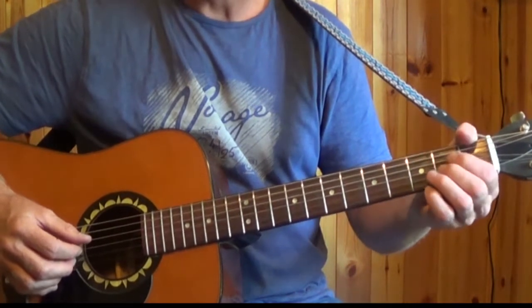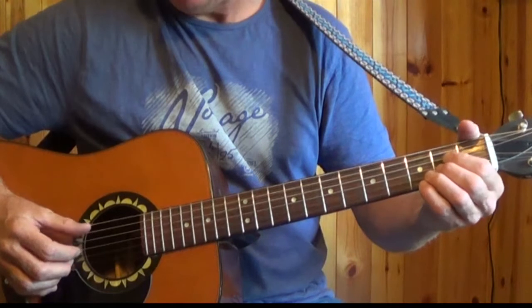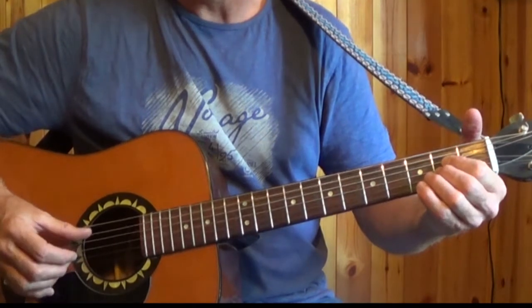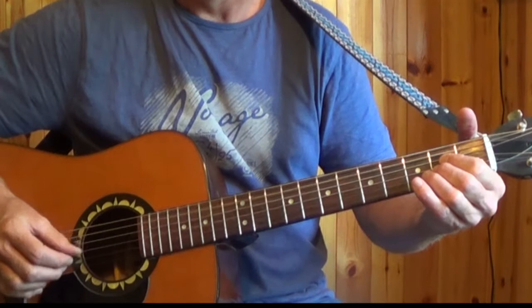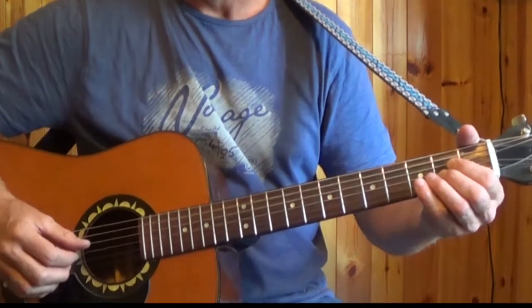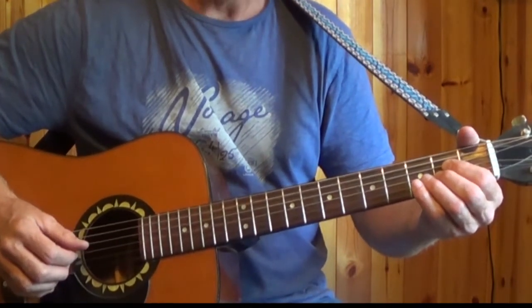The 3rd chord is A major, and again we pick the same pattern. This time the root note is on the 5th string, so we pick that first with the thumb, same pattern with the fingers, alternating the thumb from the 5th to the 4th string. That's the picking pattern and those are the chords, and they're just repeated throughout the song.